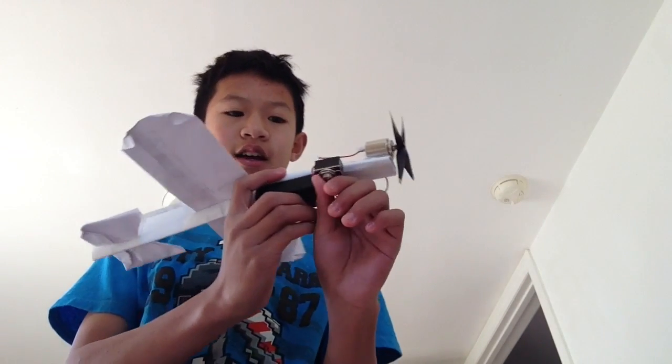I'm going to be explaining how to make this. This is basically an airplane. I have a battery pack, I have two wires connecting, and it has these little thingies on top. It makes this propeller thing — it's making a little fan, which is awesome.